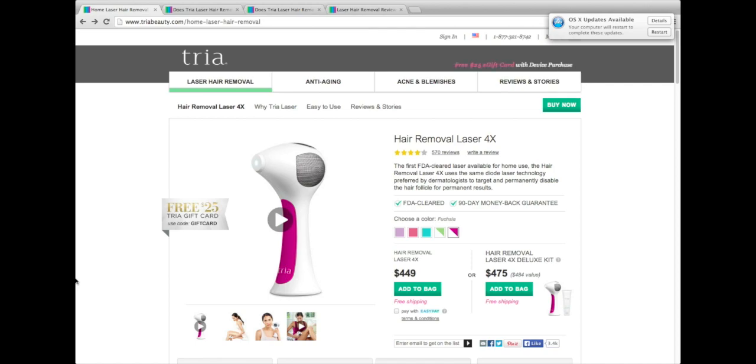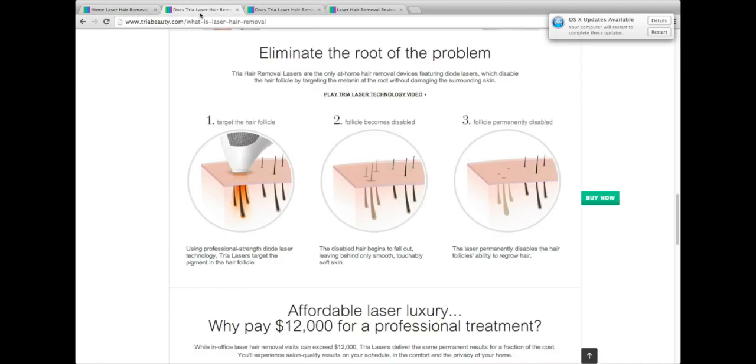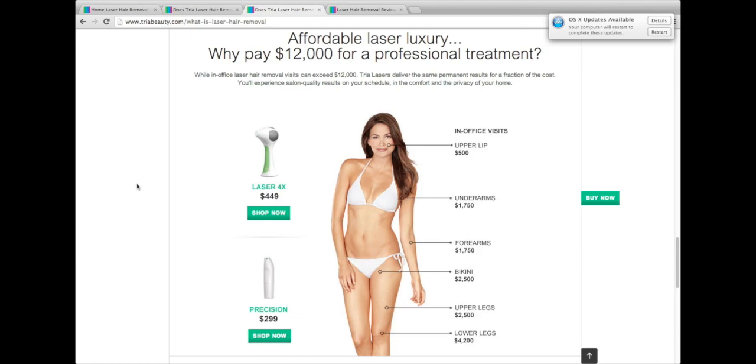So how does it work exactly? Apparently it works just like a laser at a salon — it targets the pigment in the hair follicle, the hair follicle falls out, and you have to hit it at a certain growth phase, which is why it takes multiple treatments. It works just like the salon one, except it's a heck of a lot cheaper at $449. I thought that was a lot until I started thinking about how many treatments it would take at a real salon, especially to do your legs.